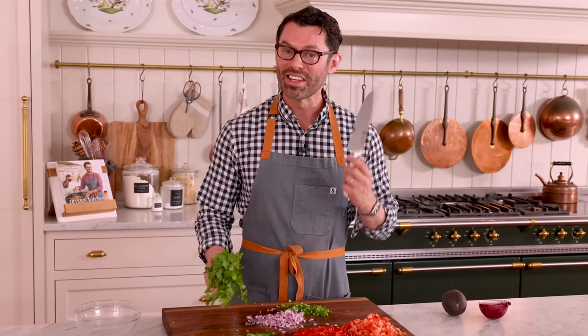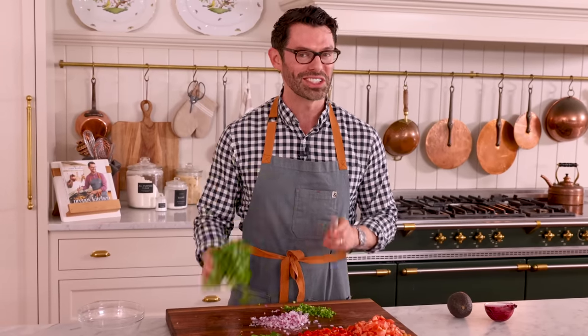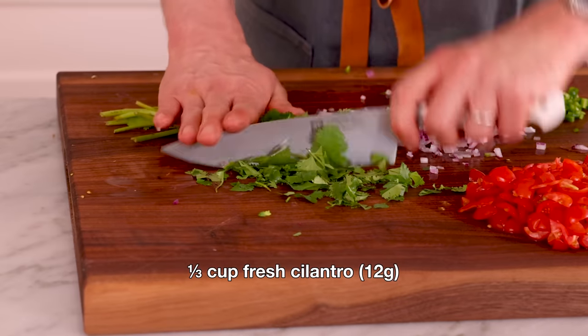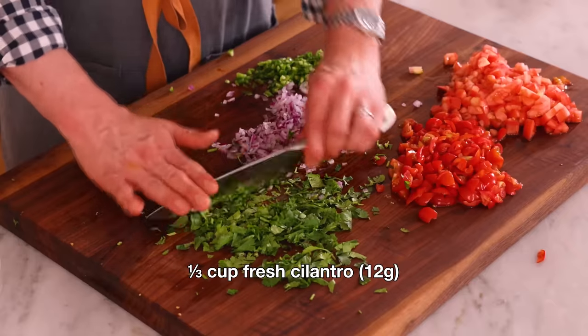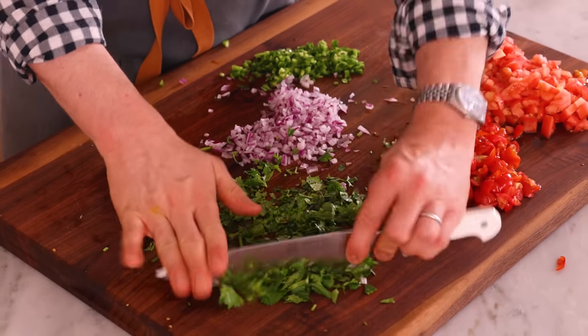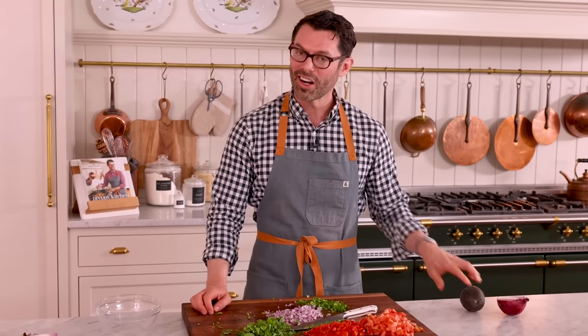That looks good to me. You cannot have ceviche without fresh cilantro — I'm sorry, soap tasters. We're gonna have a third of a cup, at least, of chopped fresh cilantro. Personally, I do not mind the stalks. If it really bothers you, you can take all the leaves off and then chop those. Our prep work is done, save for the avocado, which I'll do last. We're gonna grab the shrimp and get to work.